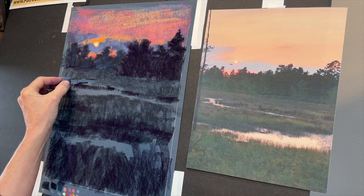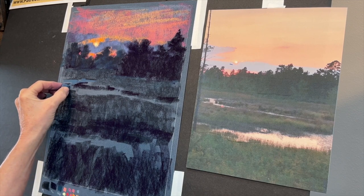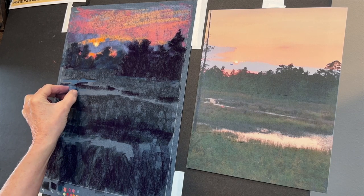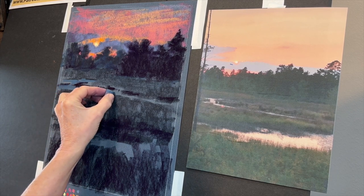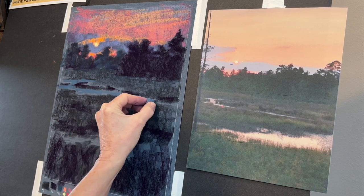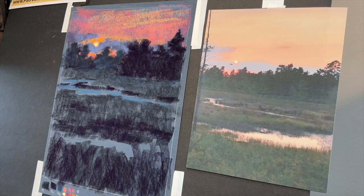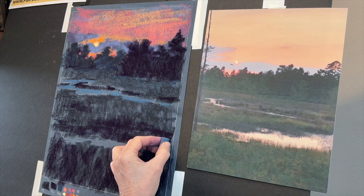I found this pastel mat was a little harder to blend my reflections — typically when I use UART or Fisher sanded paper it just blends so wonderfully with a piece of pipe foam insulation. Now I'm going to start carving some of that waterway in there using horizontal strokes, keeping it flat — water's not going downhill or uphill. I'm just keeping my strokes in that horizontal fashion and working it in and about throughout the meandering water.